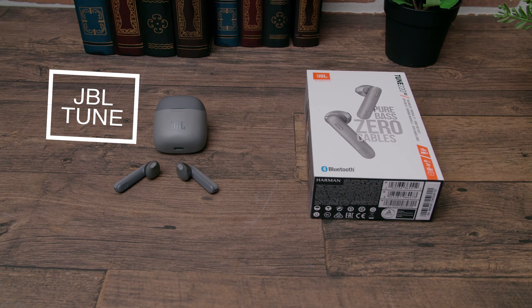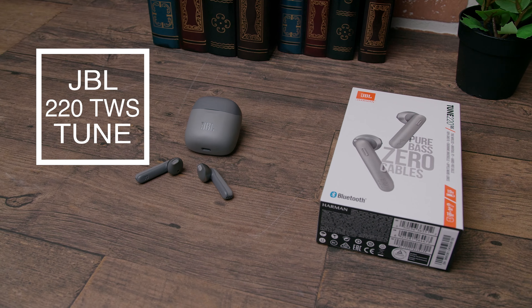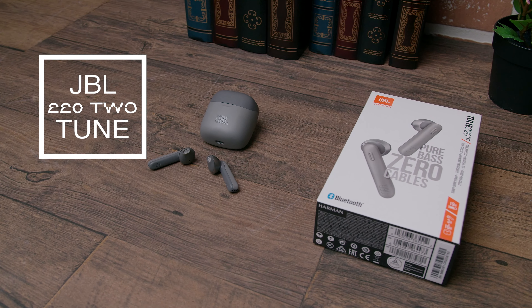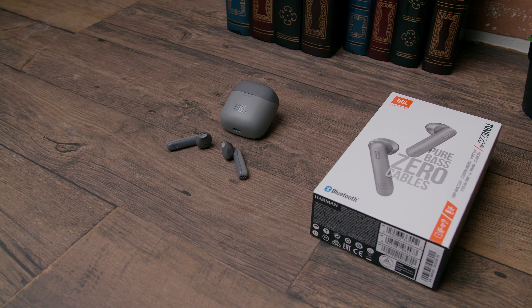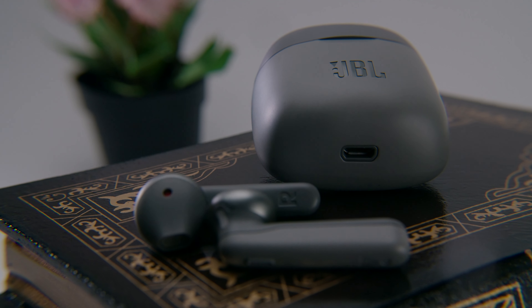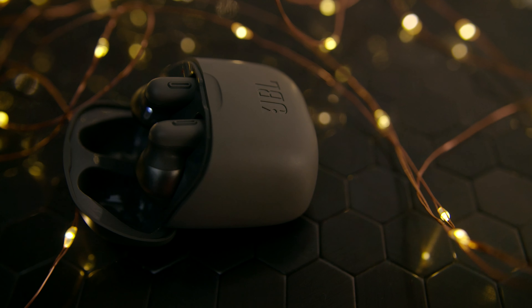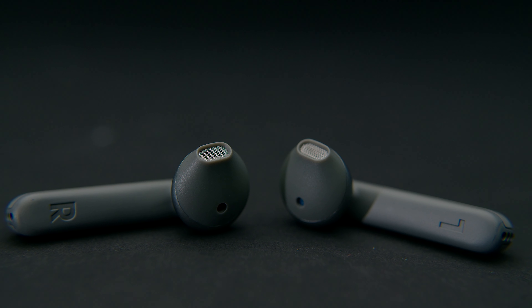In this video we are taking a look at the JBL Tune 220 TWS, an AirPod-inspired design with some impressive sound performance professionally tuned by Harman acoustic engineers. But at around a hundred dollars, are they a worthy alternative to the AirPods or similarly priced earbuds? In this video we are going over key features, seeing who this product would be good for, how it compares to the competition, and whether it's actually worth your hard-earned money.